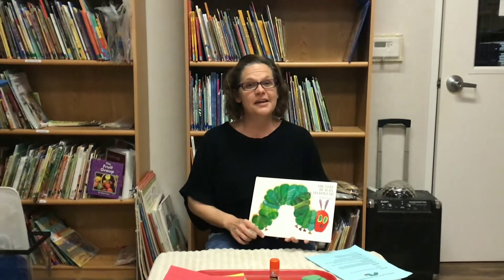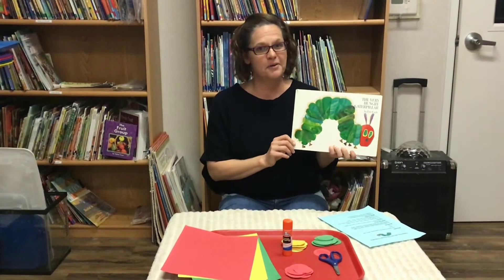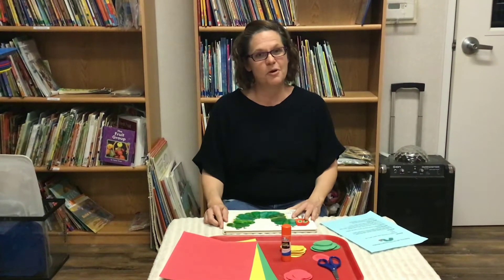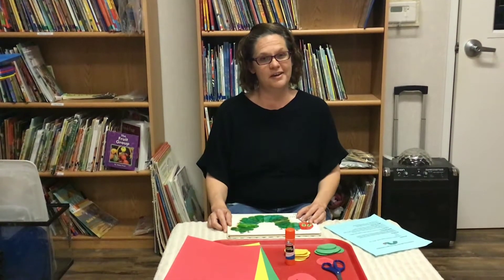Hello everybody. My name is Virginia and I'm from Bidwell State Preschool. Thank you for joining us for our Very Hungry Caterpillar book party. Today we are going to present to you our math activity — we're going to pattern with the Very Hungry Caterpillar.